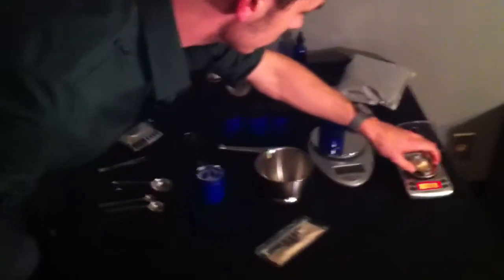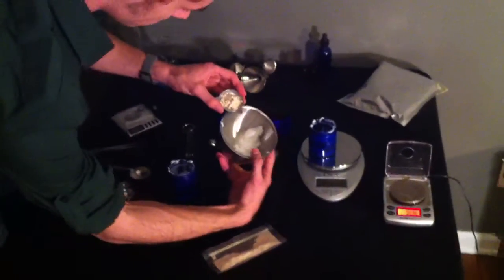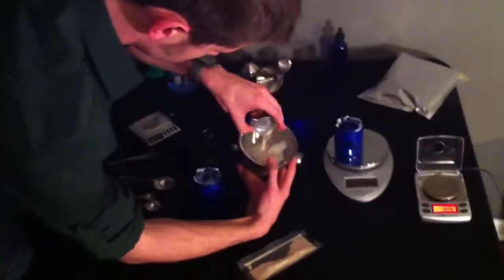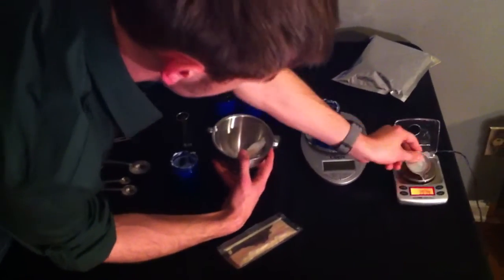Now, here we go. I'm going to go ahead and, for the first time, mix this together. Let's see if I can put this here. Add the weighed-out two grams in. There it goes.